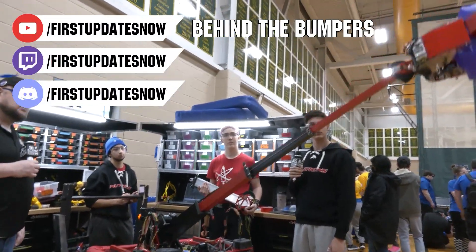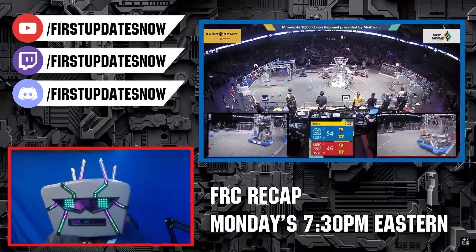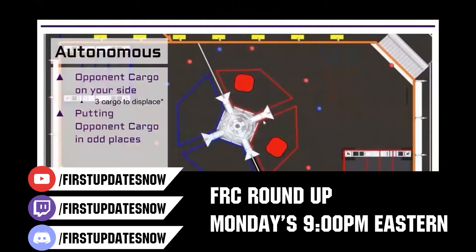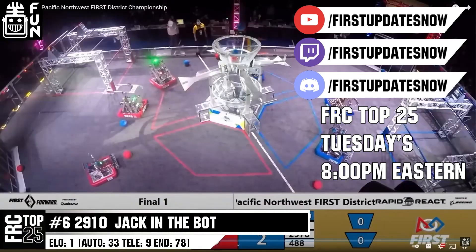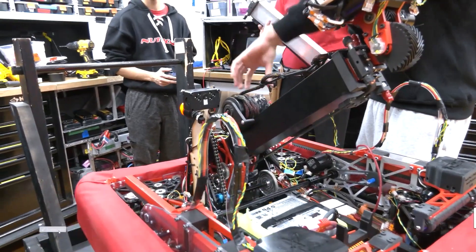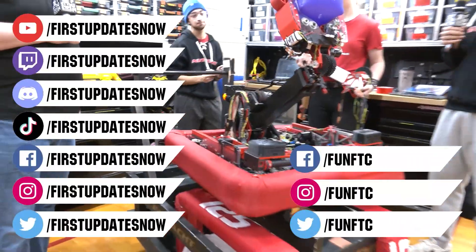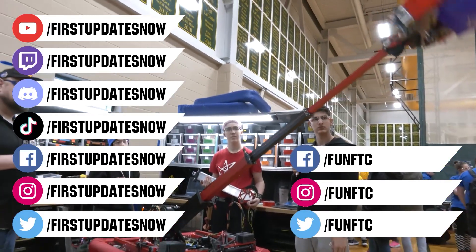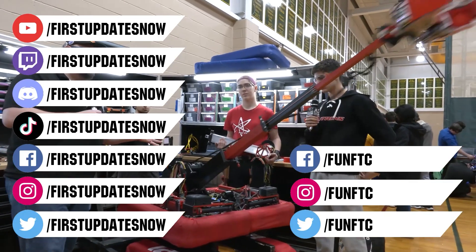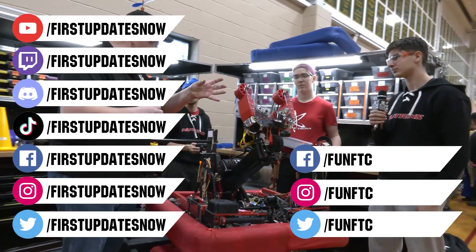The Charge Up competition season is here. We have a ton of live Twitch and YouTube content coming. All uploads and archives including shows, Behind the Bumpers, Phenalysis, and more are available at youtube.com/firstupdatesnow. Check out our live shows on Mondays and Tuesdays at twitch.tv/firstupdatesnow. Don't forget to like, subscribe, and ring the bell. Join our Discord at discord.gg/firstupdatesnow and check out Fun FTC and firstupdatesnow on Facebook, Instagram, TikTok, and Twitter.